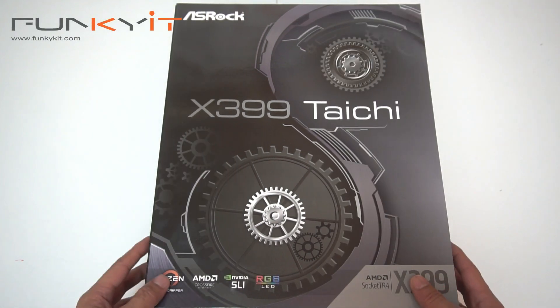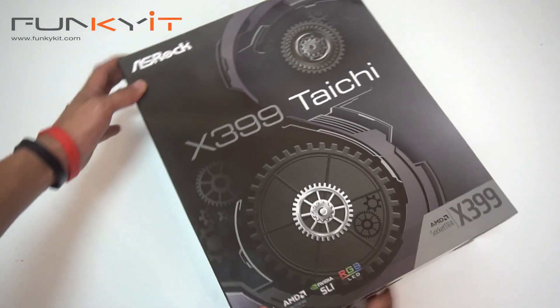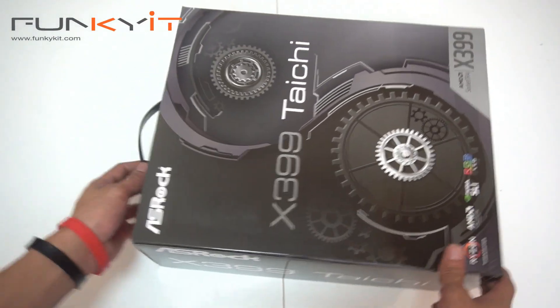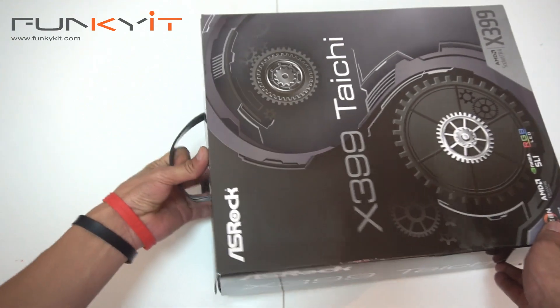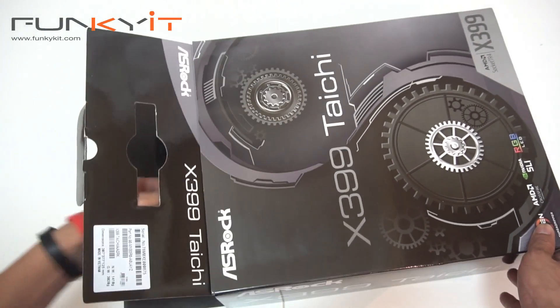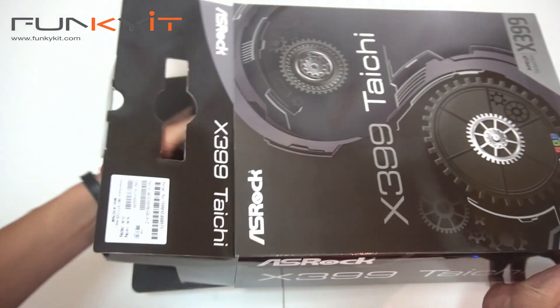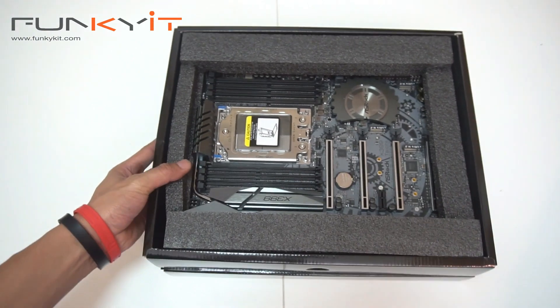Alright, we have the ASRock X399 Taichi motherboard. It's a huge box — look at the size of this! Right, let's get the unboxing underway.